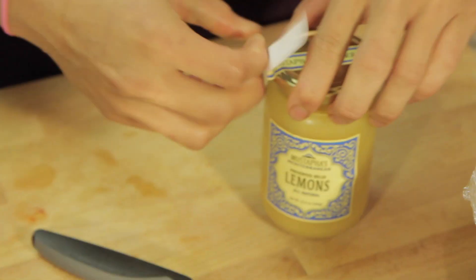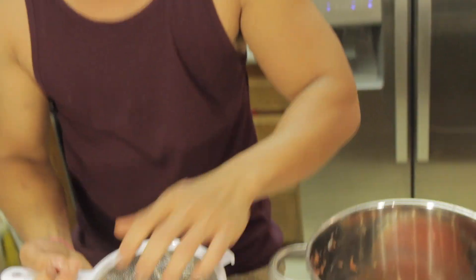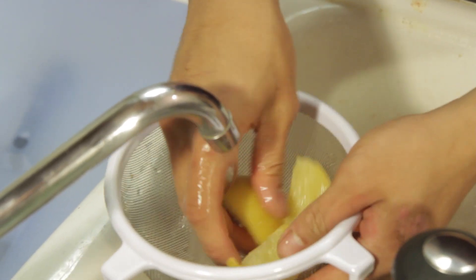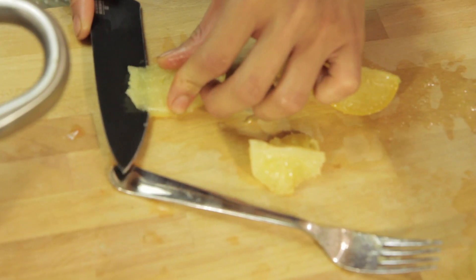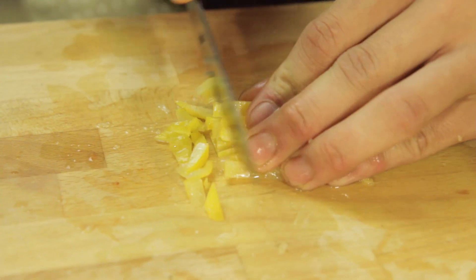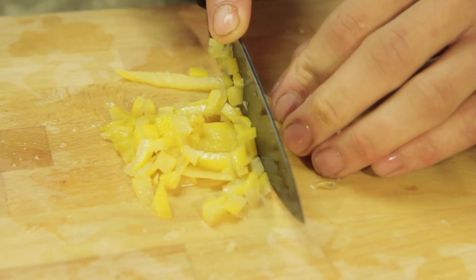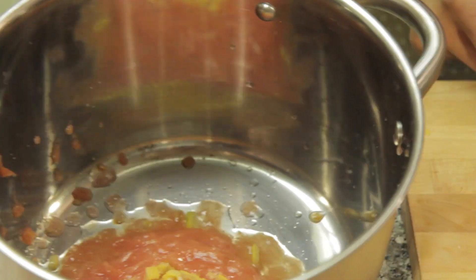Now we're going to do the lemon preserves. Let's take one of these, take another half — we're going to rinse this out real quick. A little cold water, just to get all the extra rinds out. Take the pulp out — we don't need the pulp. We're going to give this a nice little chop and save some of it as a garnish. Then we're going to take this rind and put it in the stew pot.